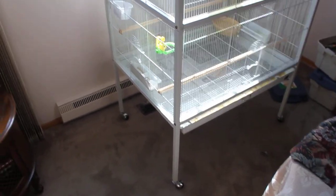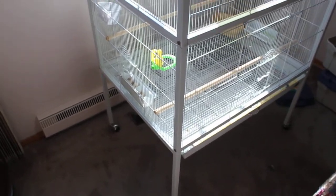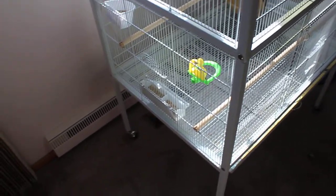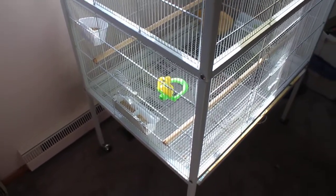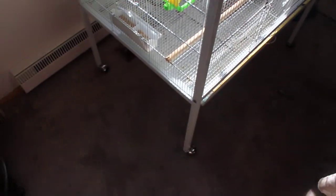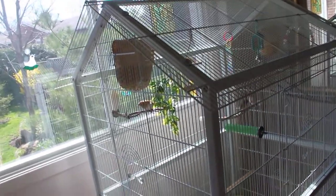Hi, this is my new Preview F030 flake cage. It's really big — 37 inches length, 27 inches width, and 49 inches inside height up to the roof peak. The total height of this cage is about 70 inches, 69 I think.